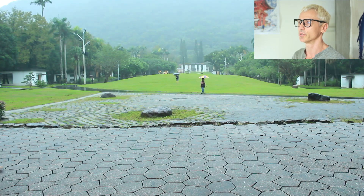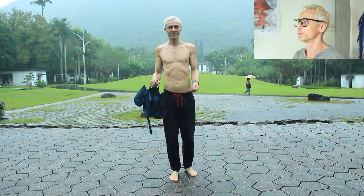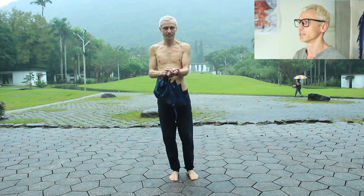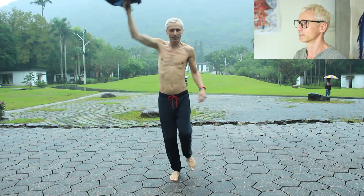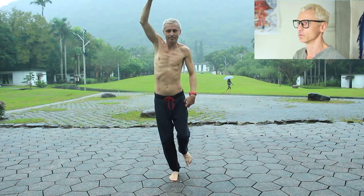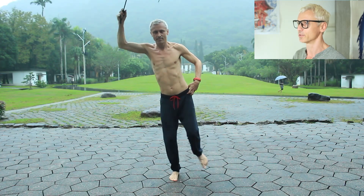Today I'm going to show you a simple balance test. If you try it, you're probably going to be disappointed by the result. But the good news is that even the test itself is an exercise that will help you to get better. It will also make you live longer, make you smarter, and unleash the kid inside you.